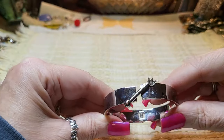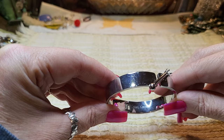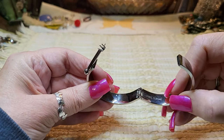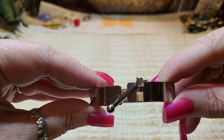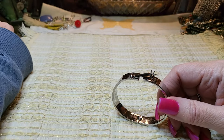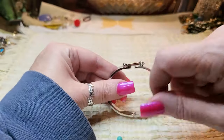Here's a bracelet — it's missing the stone. It's stainless steel, large, so any stone could go in there. I may put a stone in there; I have a lot of them on the table.